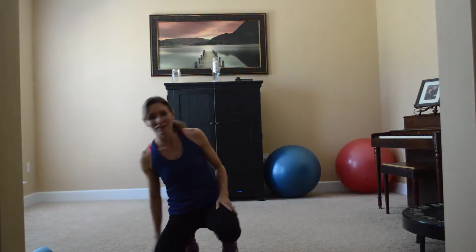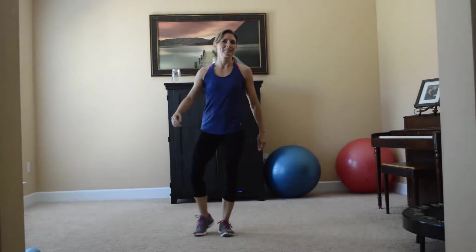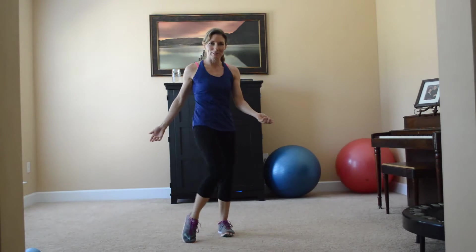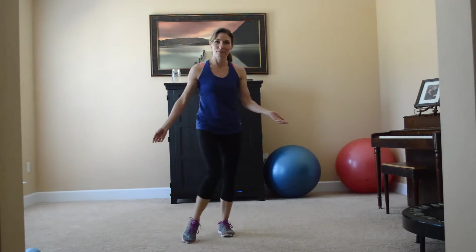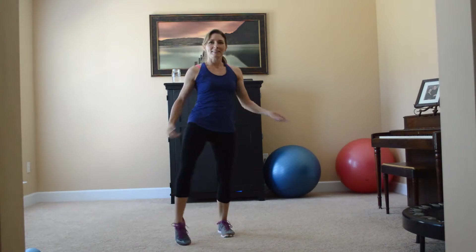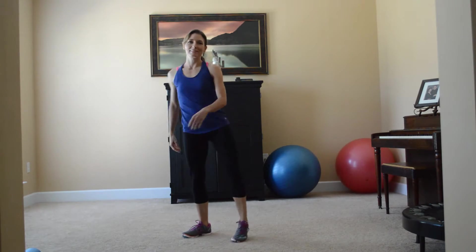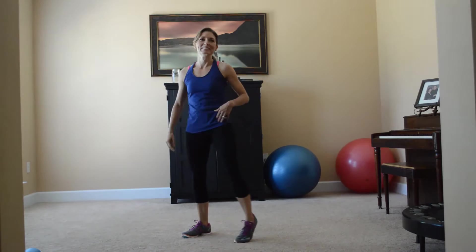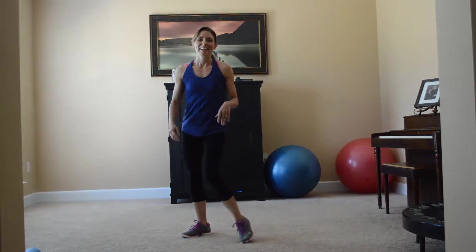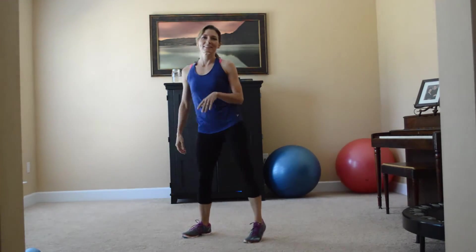The next one I always find to be part of an exercise program is hip circles, and that always makes me feel like quite a dork. There's something about it that looks like it's supposed to be sexy but I don't ever feel sexy doing this — I feel like a big dork. But as you can see it's working your hip flexors again, and it's really good to work on your hip flexors. I think I'm even blushing right now. So that's your hip circles.